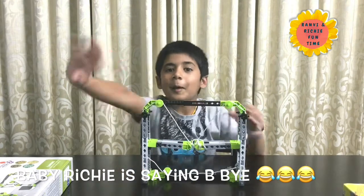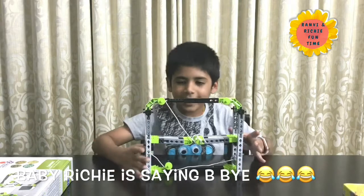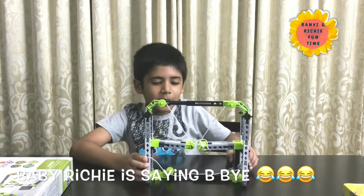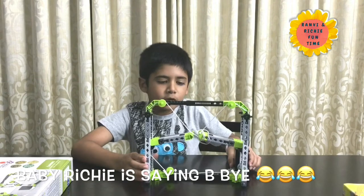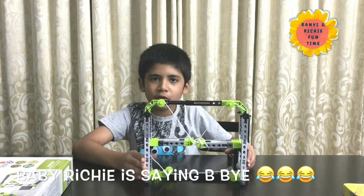See you soon in the next video. Bye! Please like, share and subscribe to my channel.